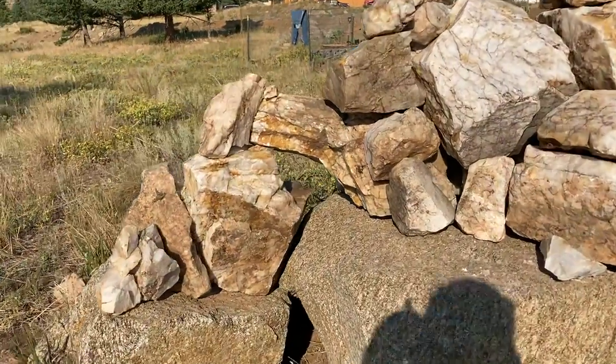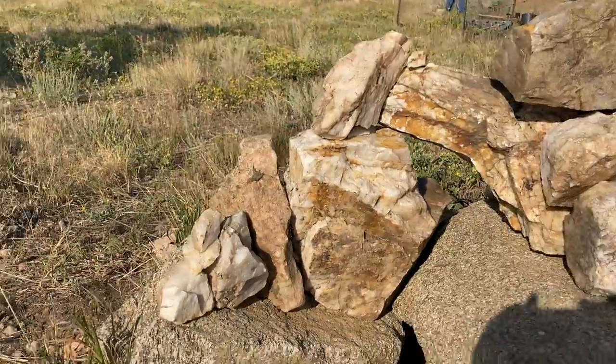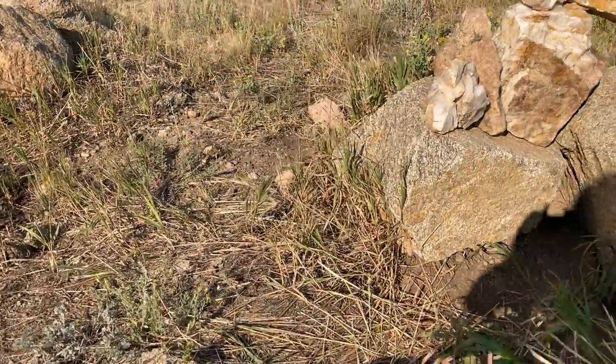Can you see that little bridge that I made there? And then the rocks on top. So you come swooping in like this.